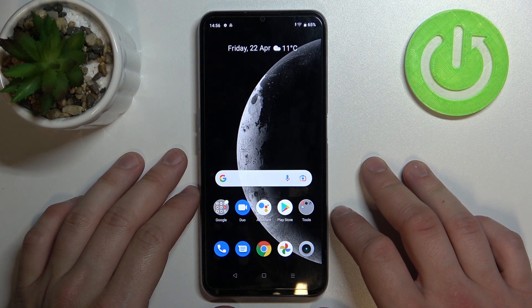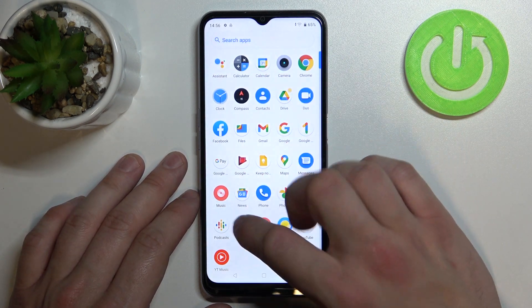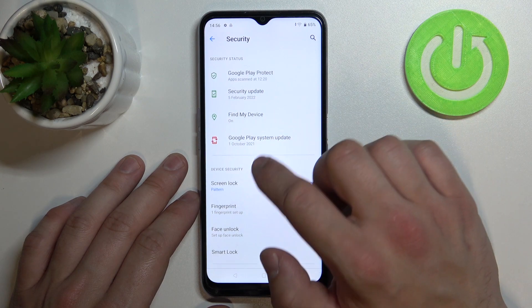Hello, in front of me I've got the Realme C31. In this video I'll show you all unlock methods. In the beginning, let's go to Settings, enter Security, and go to Screen Lock.